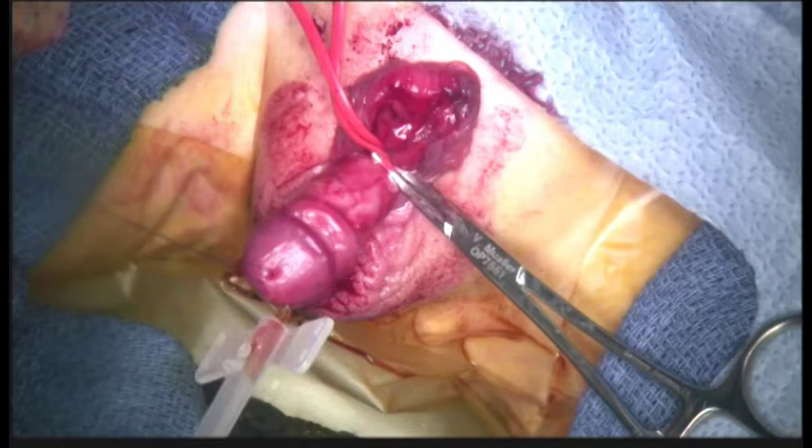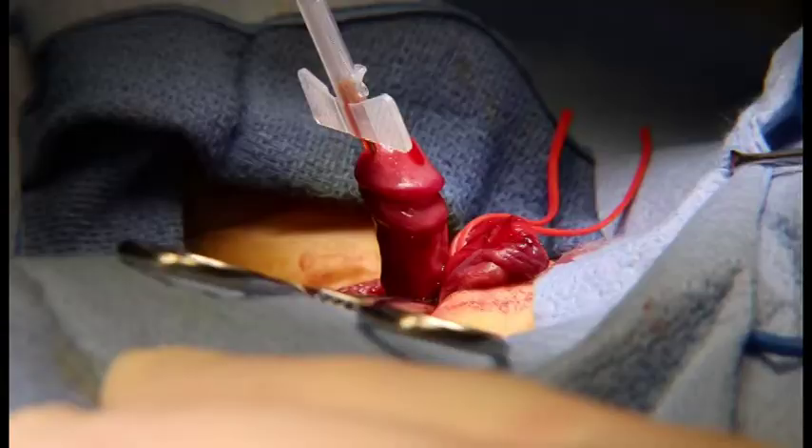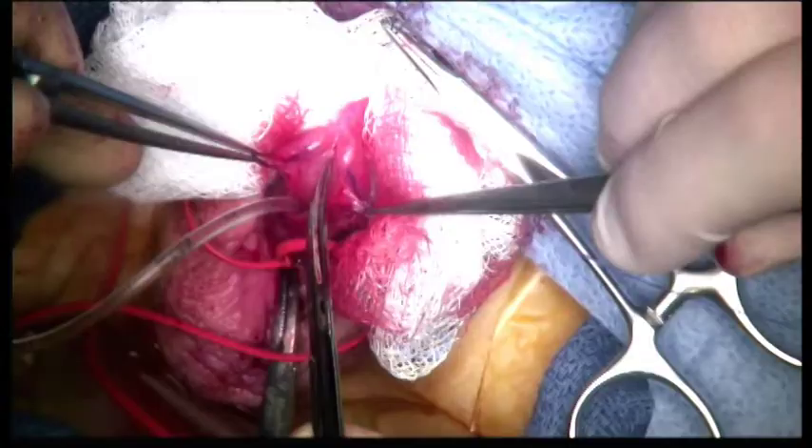Artificial erection can then be performed to determine if there is residual chordee that may need further correction. This is done by placing a tourniquet at the base of the penis and then injecting the corpora with sterile injectable saline. In this patient, complete foreskin dissection led to the chordee being corrected and no further correction was required.